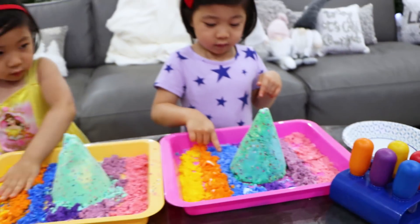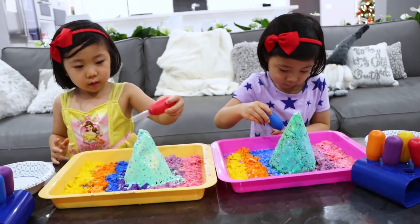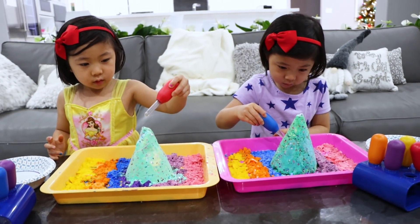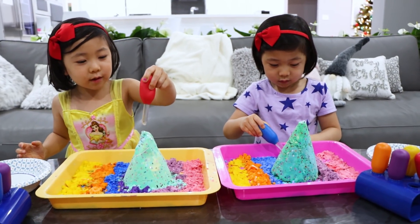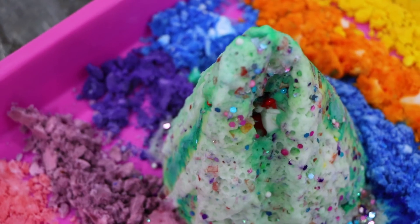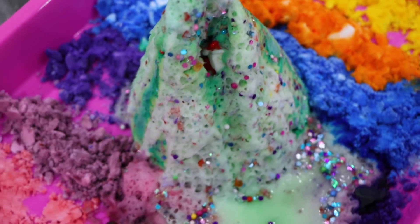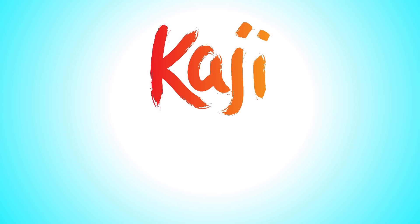We're gonna add vinegar inside the baking soda. You're doing great. So there's actually a surprise inside the Christmas tree. So you want to get it out? Yeah. I think I see my toy. I see something. Do you guys see something? It's red and white. What could it be? Tell me what it is, Mommy.